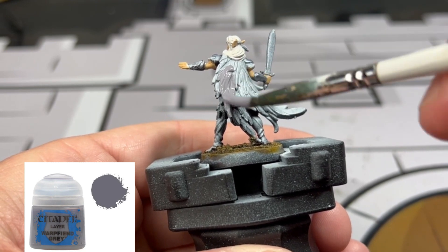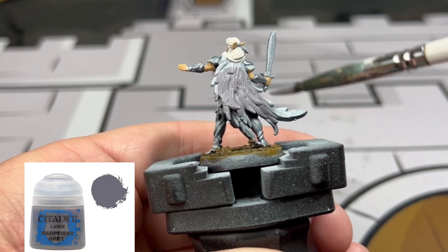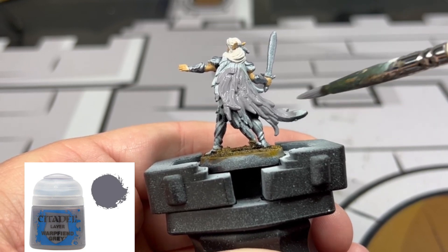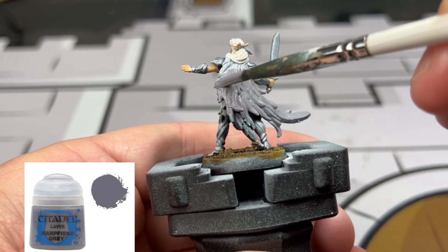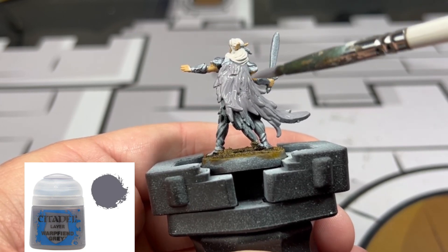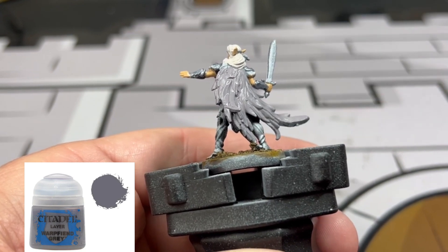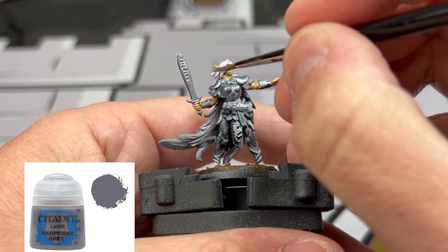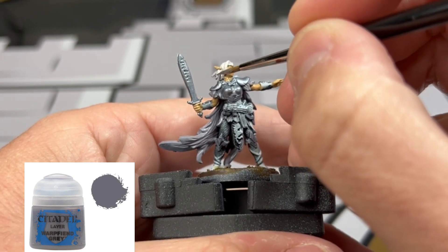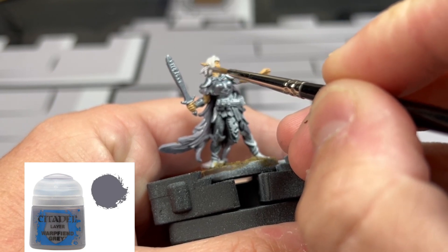For all of our cape portions we're going to be doing some Mechanicus Standard Grey — this is the front and the back of the cape, and there are pieces sticking out along the waistline and below the pauldrons. Also don't forget to put this color on the front portion of the waist where that little pattern is coming down; that's going to stay that color.